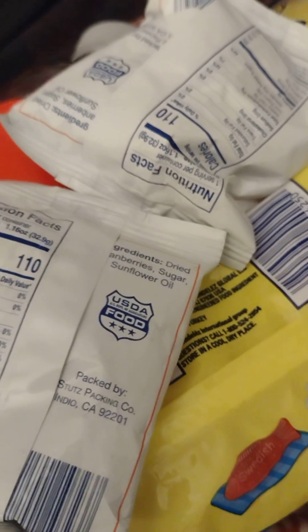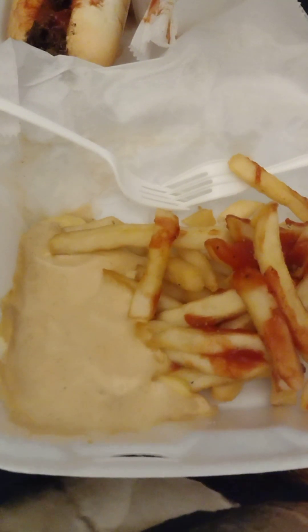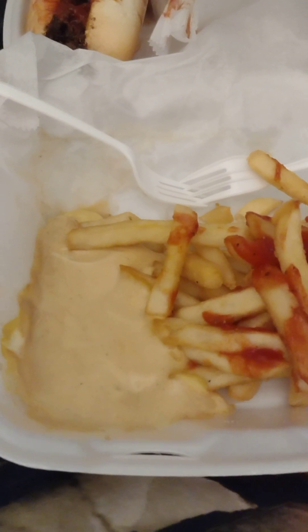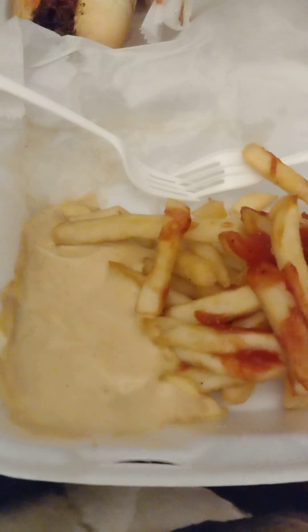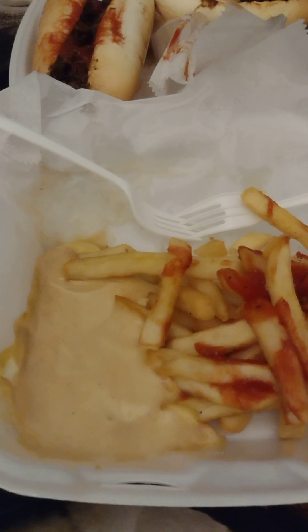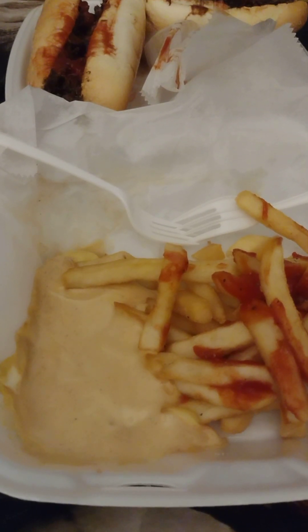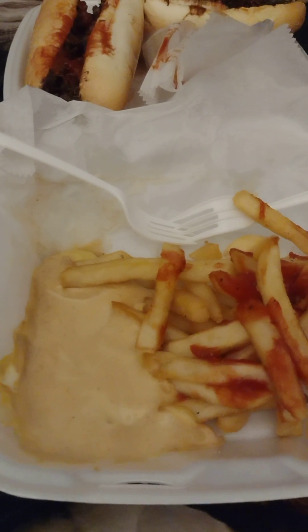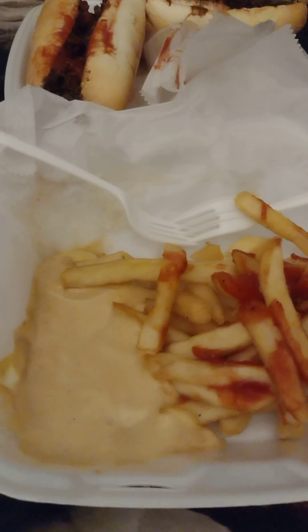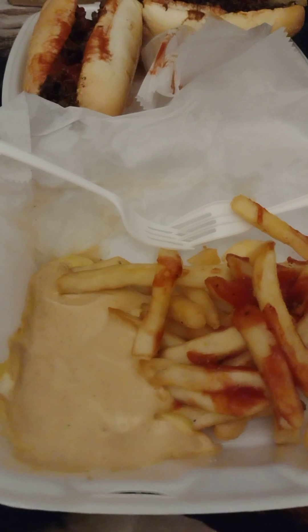They're dried, and the ingredients are dried cranberries, sugar, sunflower oil. Make sure you look out for those ingredients — they tell you how many things it took to make this product. Always make sure you do that, or that's gonna be a problem. You guys can subscribe to Elemental Jones 154 to see more videos like these. See you next time — sayonara, adios amigos, bye bye!